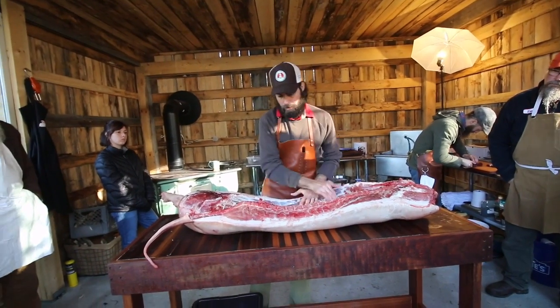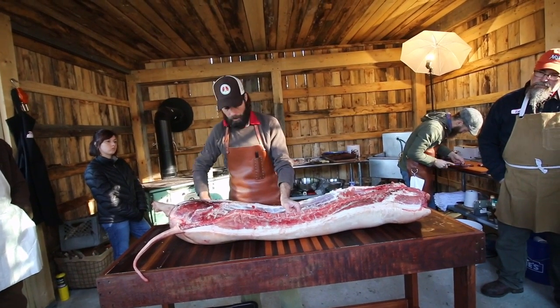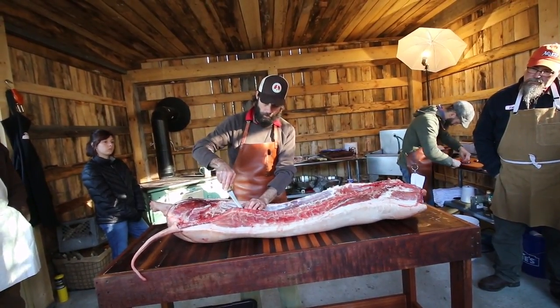Now there are a little bit of stringy bits in here — you'll find them throughout. These are nerves that connect the tenderloin and other muscle groups to the spine. If they're tough and I can't get them with my fingers, I just nick the nerve, just barely, and then I go on.